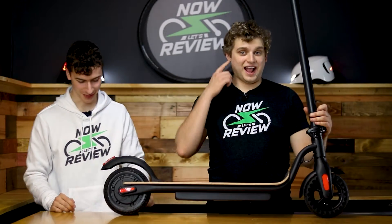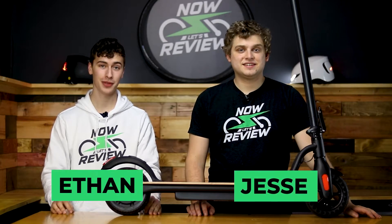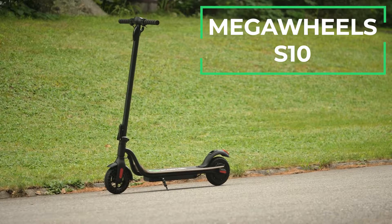Ooh, that one stung a little bit. Damn. Hey everyone, I'm Ethan. And I'm Jesse. And today we'll be taking a look at the Mega Wheels S10 scooter. Next on Now Let's Review.